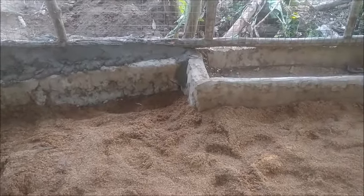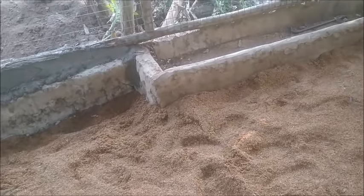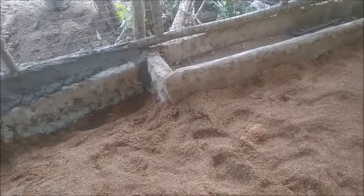It looks like this pen for the most part is done. I think it needs maybe another 15-20 bags of rice hulls, and it actually needs water hooked up to it as well for a drinker and to be able to fill that pool. It's almost done — I guarantee it'll be done by tomorrow, and it'll probably have a couple pigs in it.